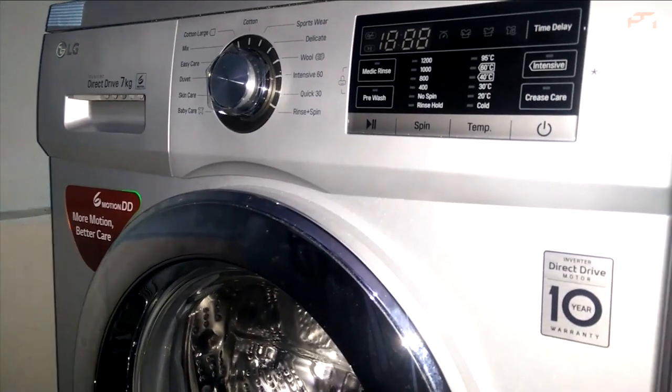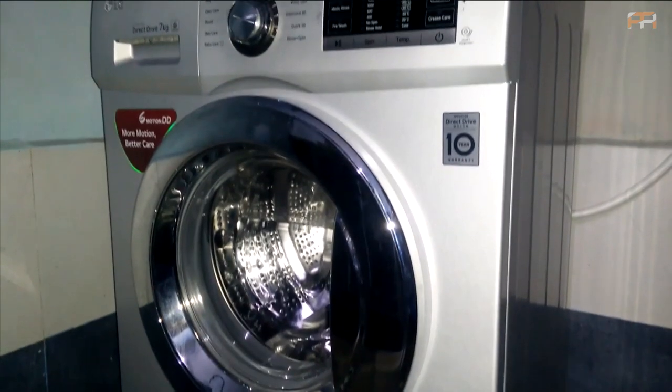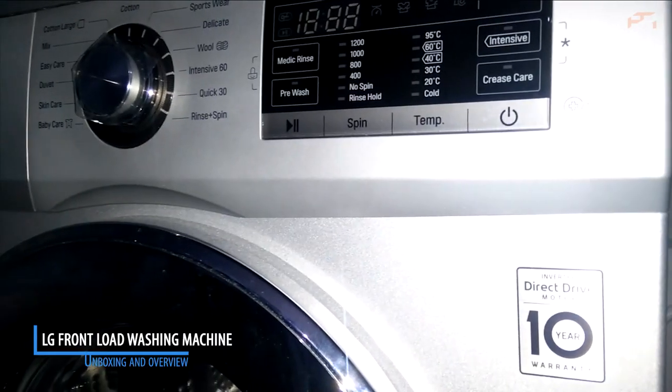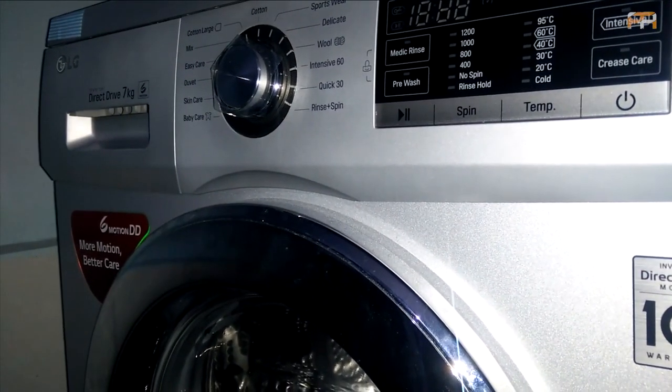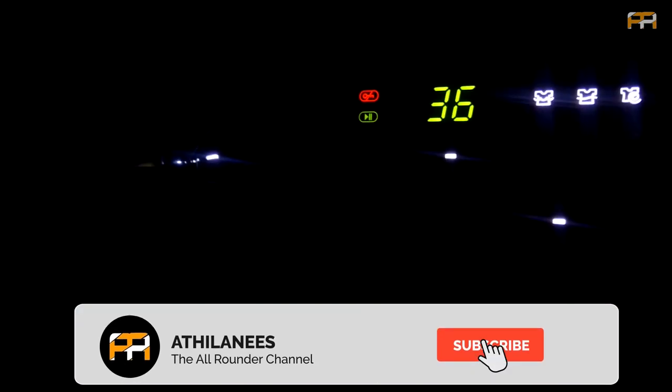Hello friends, welcome back to Adlani's. In this video we will be doing the unboxing and overview of the LG fully automatic front load washing machine 7kg, which we had brought from Flipkart on the event of Big Billion Days. If you are new to our channel, please subscribe and hit the bell icon.